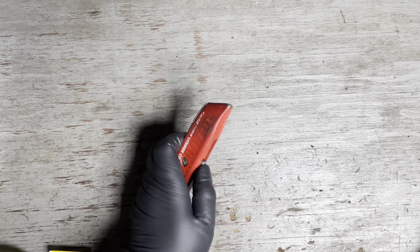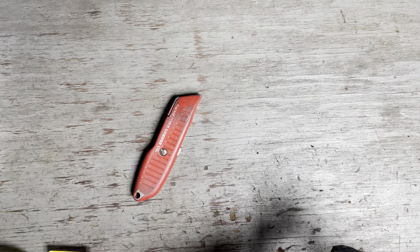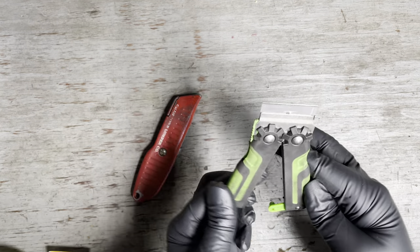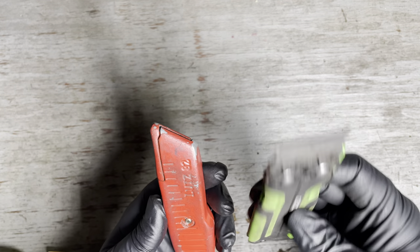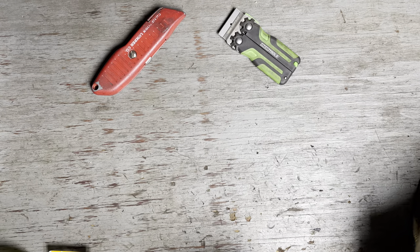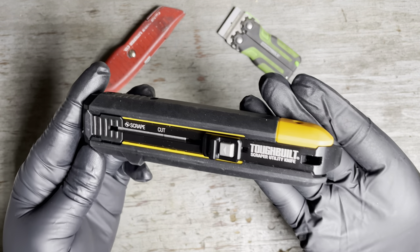Hello YouTube, it's the 781 here — got another cool tool to show you. If you're like me, you use a utility knife almost every day, and you're also familiar with a regular straight edge scraper. Each one can do its own job, but one can't do the other's job — which brings me to the subject of today's video.